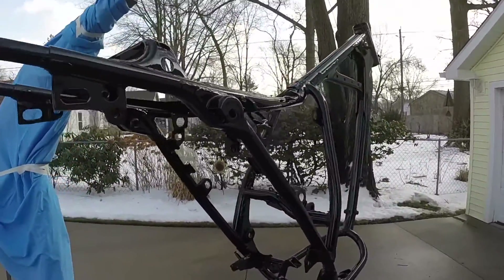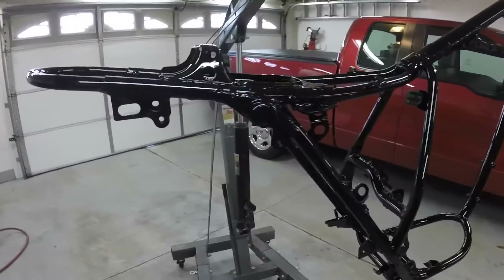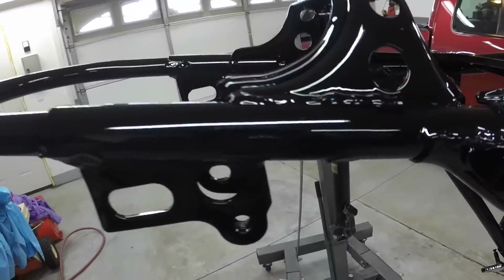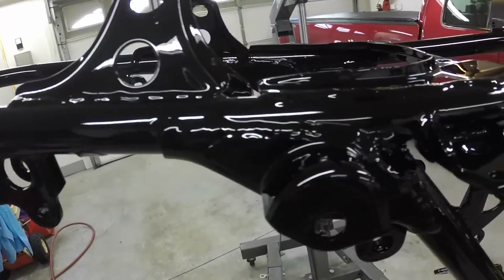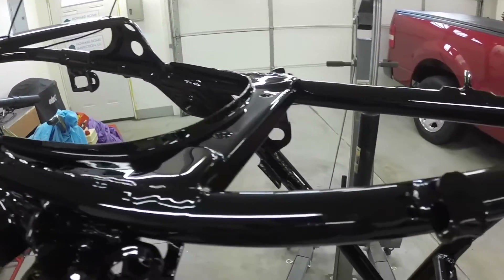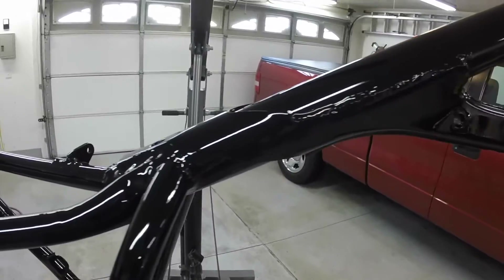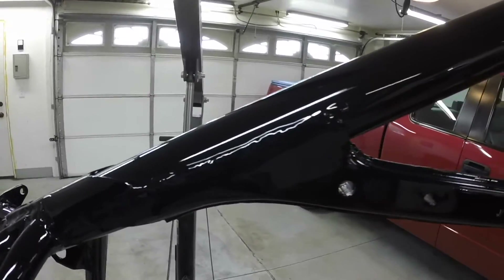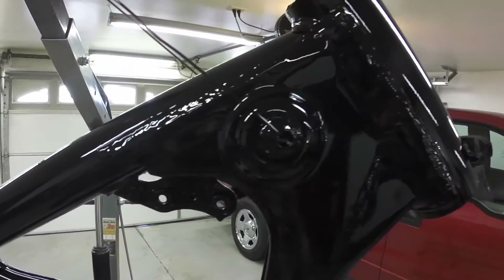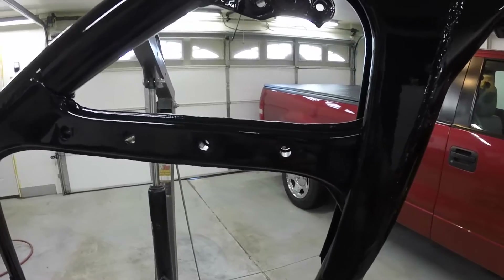I got the tack coat on — I'll let that dry for about 10 or 15 minutes and then go around and put a final coat on it. It looks really good. Tubing is kind of hard to paint so I've got to go around it and make sure I didn't miss any spots. I'll get the spray gun refilled and ready for a second coat.